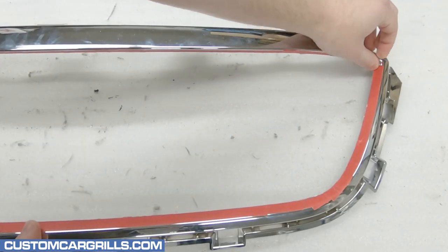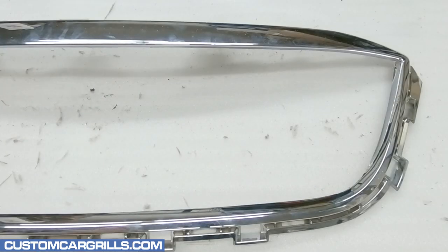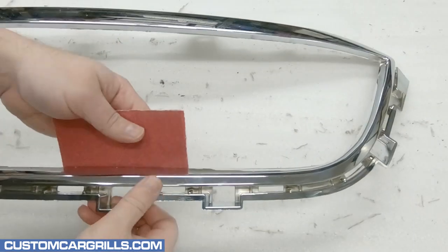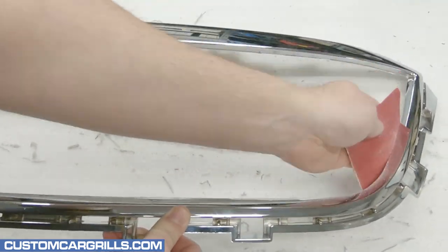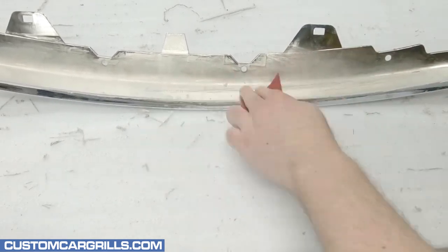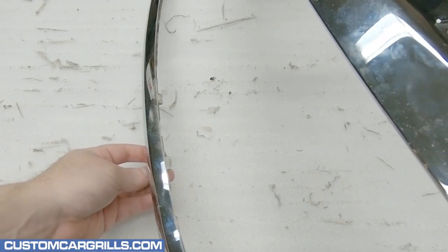With all the cuts and shaping done, the tape guide can be removed and discarded. Now, I'll grab some sandpaper of varying grits to refine the cut edge more. I like starting with a 100 grit paper and then smoothing it out with something finer later. Once finished, the back of the edge should be nice and smooth. Most importantly though, there should be a very consistent half inch depth remaining on the stock grille.